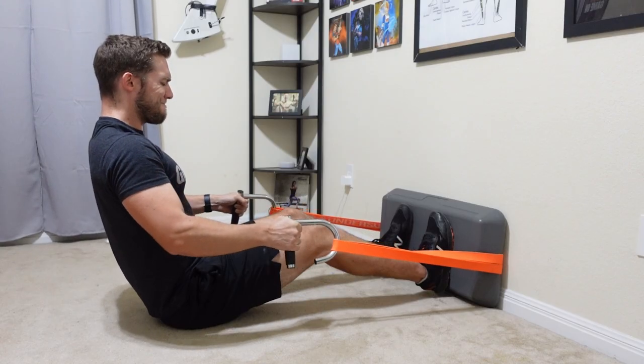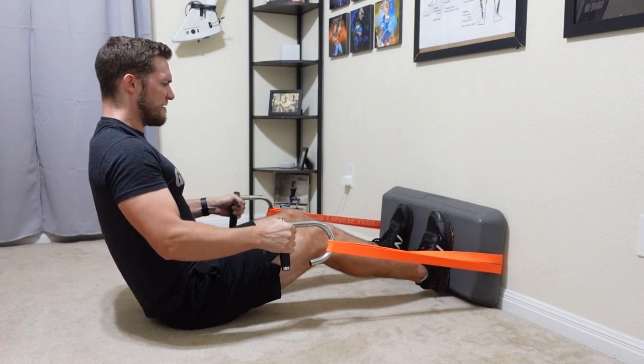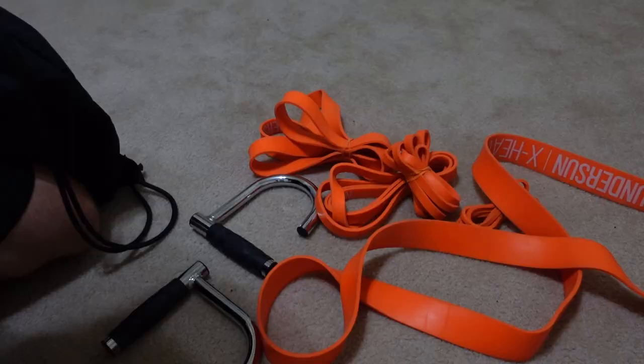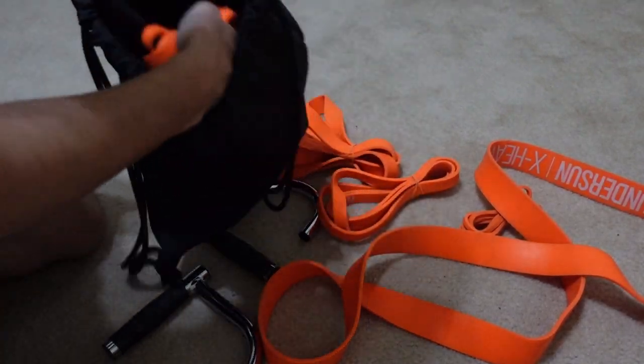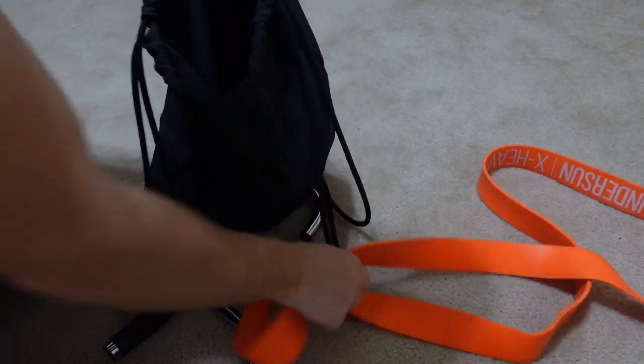You can even combine them with a step platform to make some exercises such as bent over rows a lot better. So we have that setup, but when it's not in use, I'm going to be putting the resistance bands and the J-hook handles inside the Holy Luck drawstring bag.